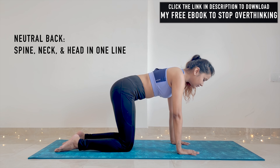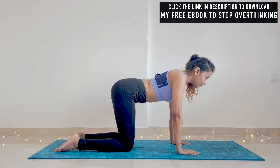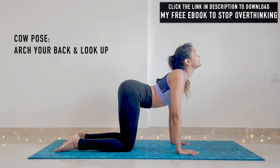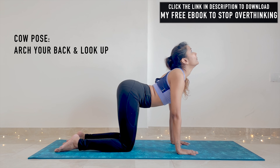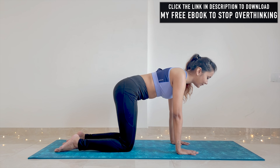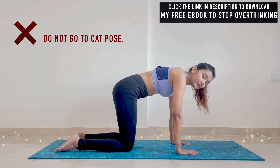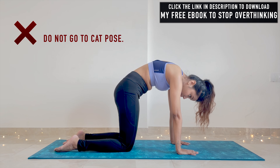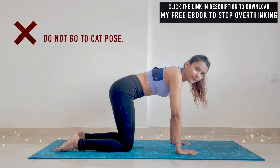From this neutral back position, arch your back, look up, and bring your chest down to come into cow pose, and as you exhale come back into neutral back position. Make sure that you do not go all the way down into cat pose — this might increase your back pain.